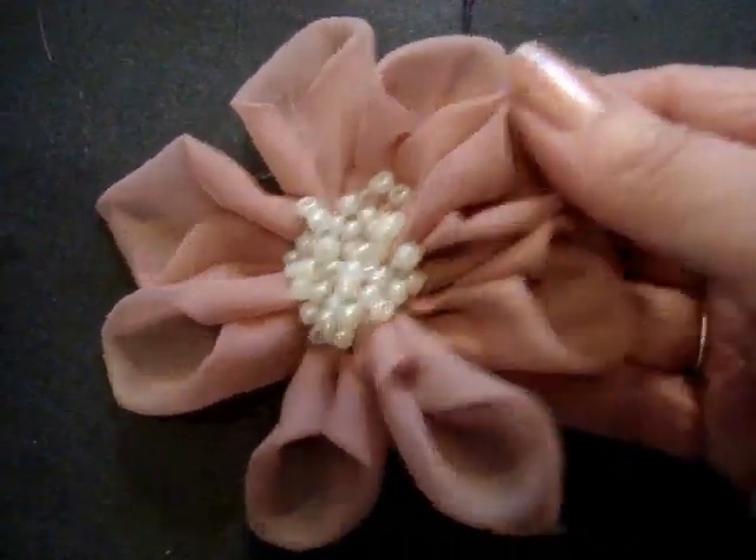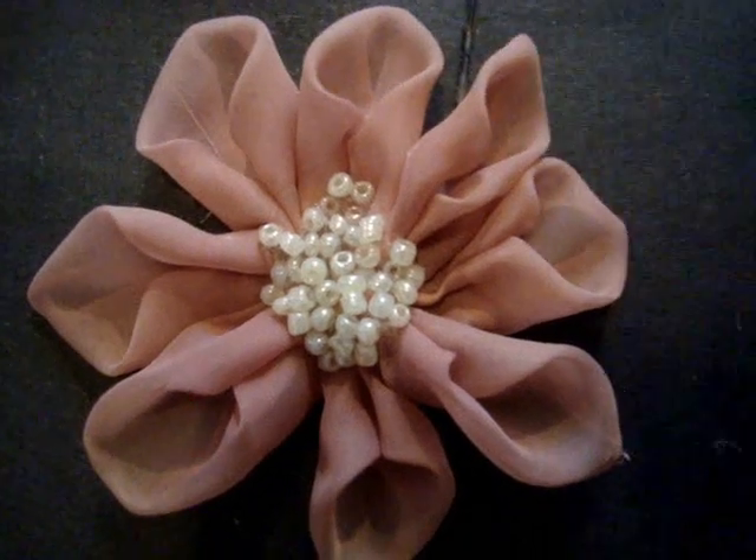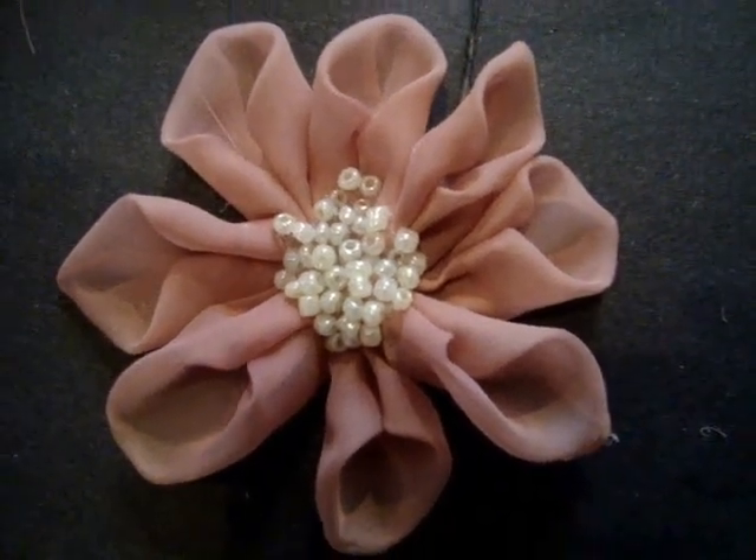Hi everyone, this is Emmy. Today I'm going to show you how to make this easy flower, great for bridal, proms, or any special occasions. So let's get started.